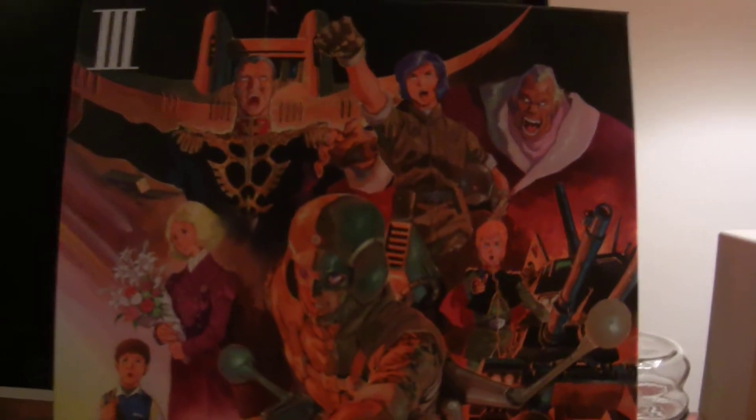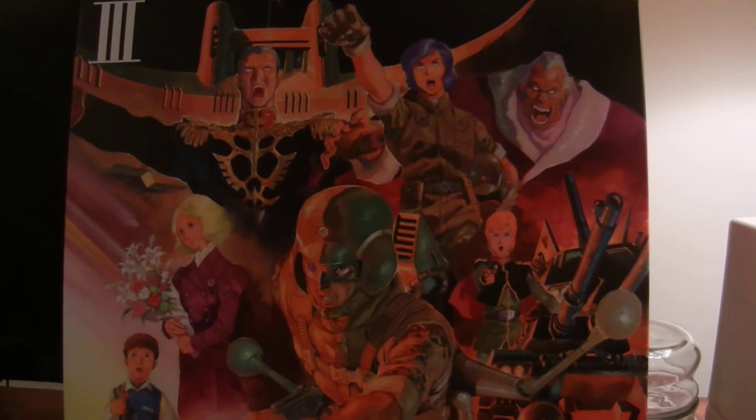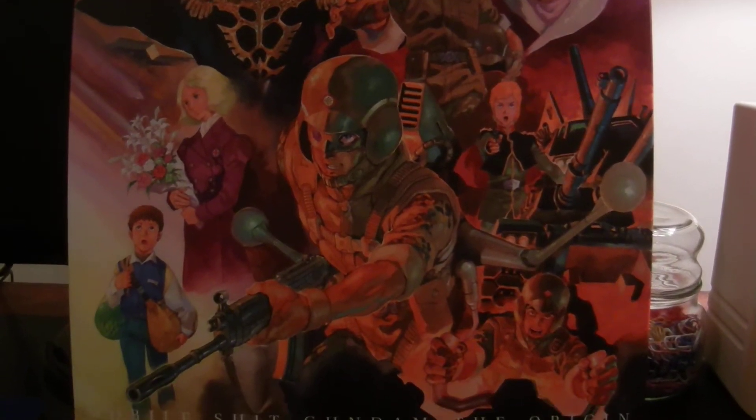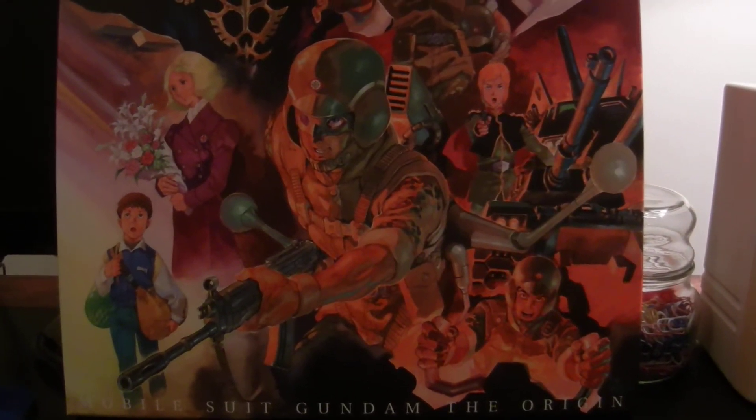This is what the case on the outside looks like — really awesome artwork detail, really beautiful box. This is my favorite out of the three so far.